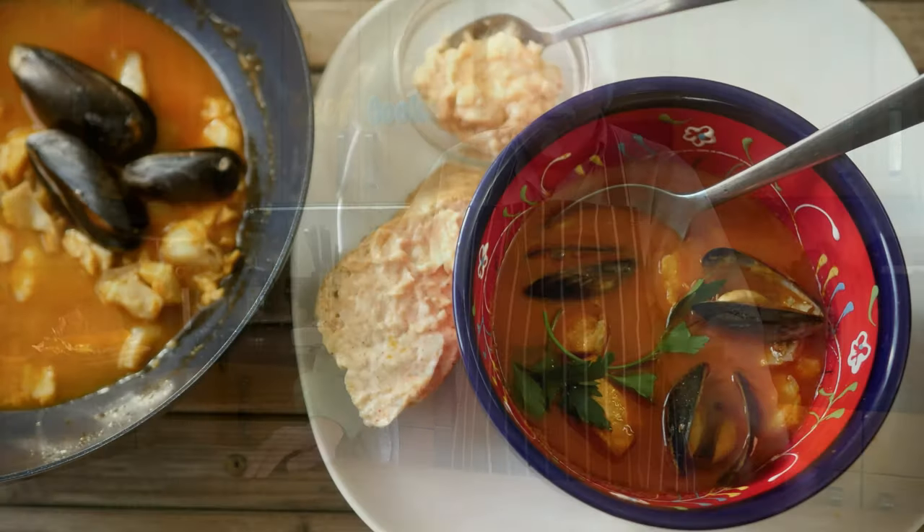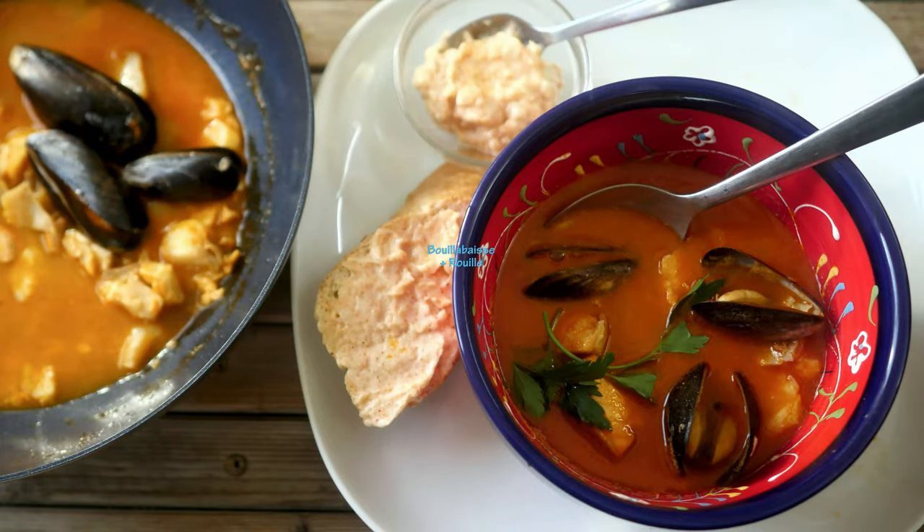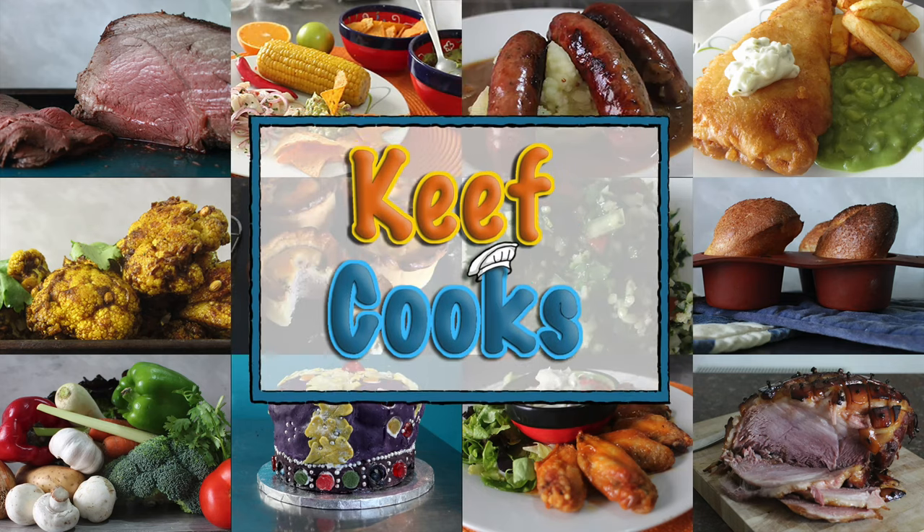Greetings Gastronauts, this is Keef Cooks. I'm Keef and today I'm going to do another French classic soup. I'm going to show you how I make bouillabaisse and also some spicy mayonnaise to go with it, rouille. So the other day I asked Mrs Keef Cooks what she'd like me to do for the next video and she said immediately without even thinking, bouillabaisse, because that's the kind of thing she always says.